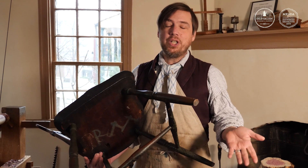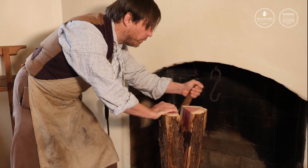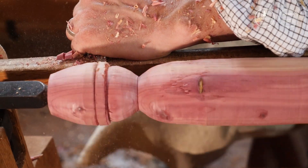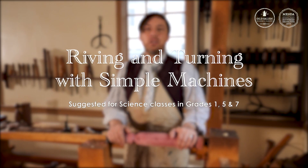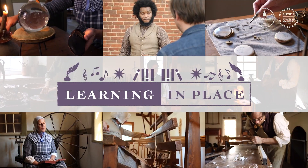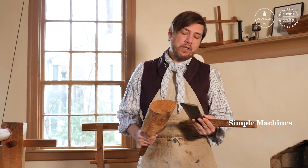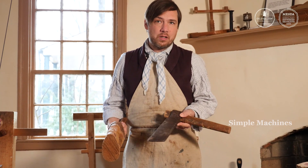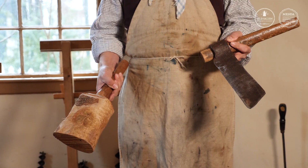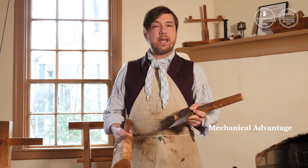The answer is with machines. The simple machines that they would have used are certainly very different than what we're used to in a modern shop. They don't plug into the wall, they don't take gasoline, but what they do is they amplify the energy that we put into them to give us mechanical advantage.